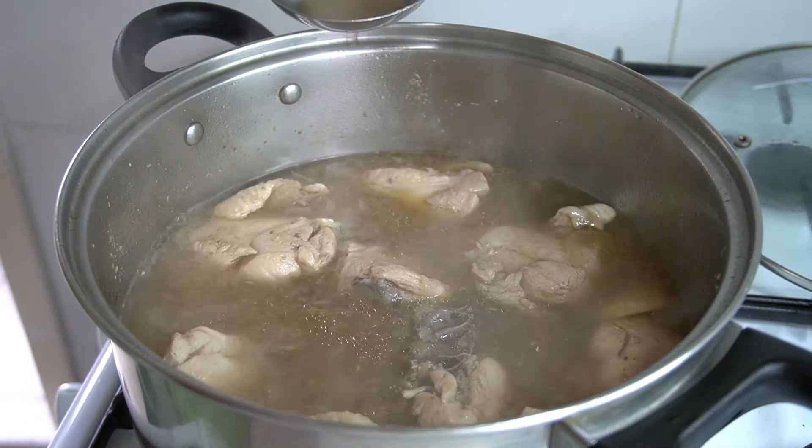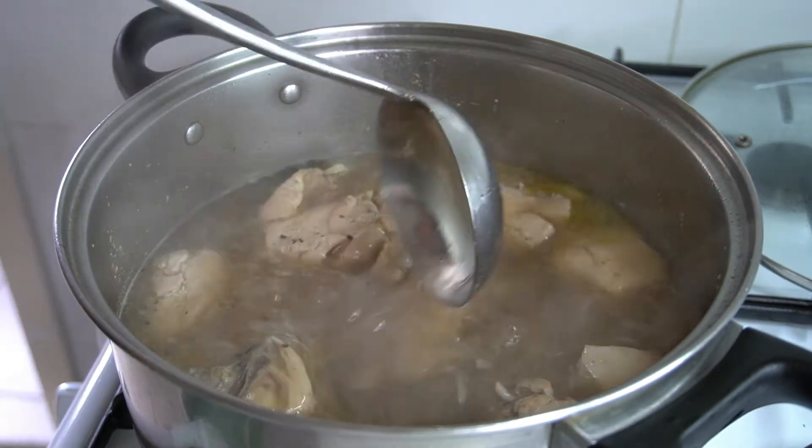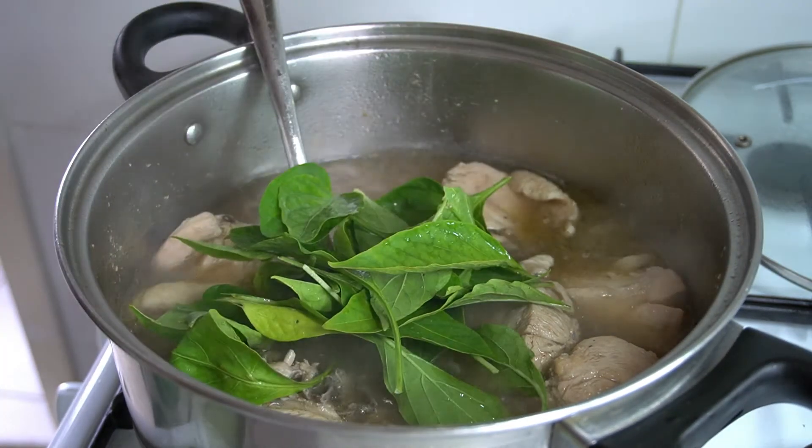Salt to taste. Add more freshly ground black pepper — once again, freshly ground! Put in the chili leaves.